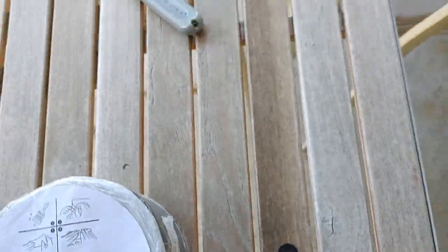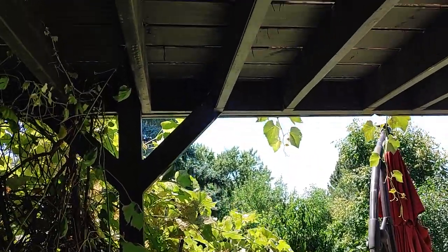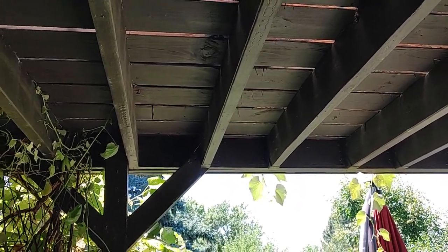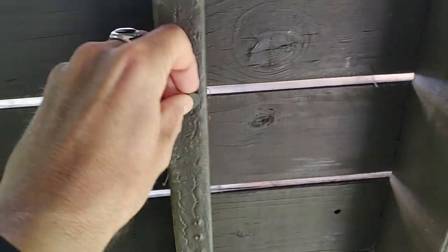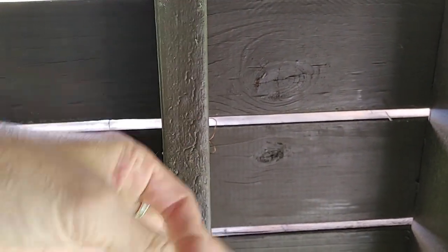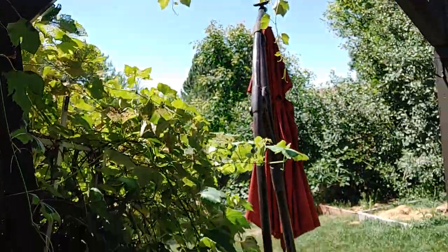The biggest challenge is water drainage — you can make it airtight but water needs to drain off. So I'll probably mount two or three washers on the underside to give it a little air space between the roof joist and the polycarbonate, which will allow water to drain off the end. I may change my mind on that though.